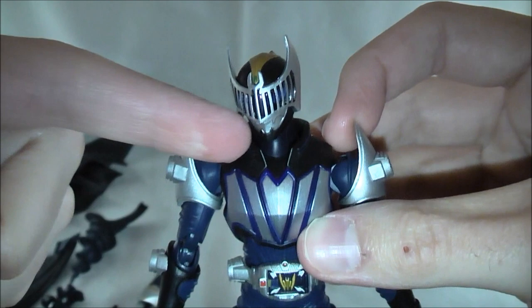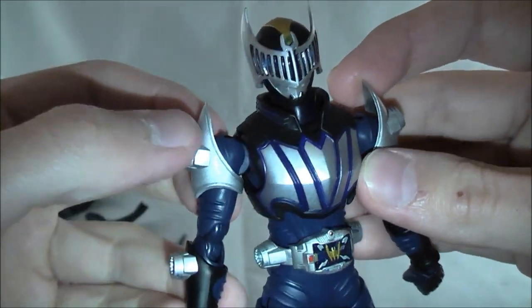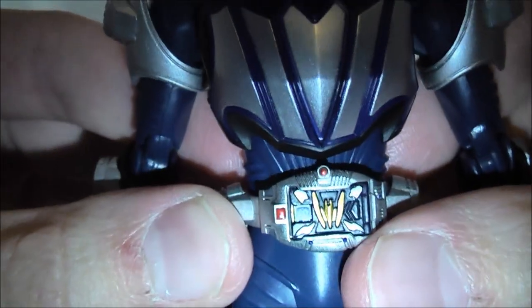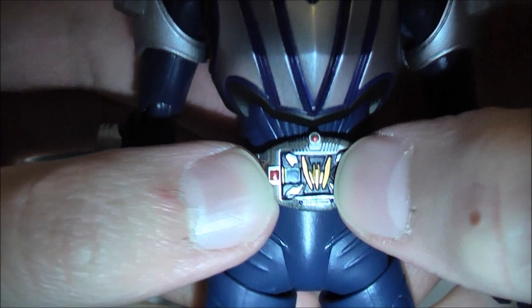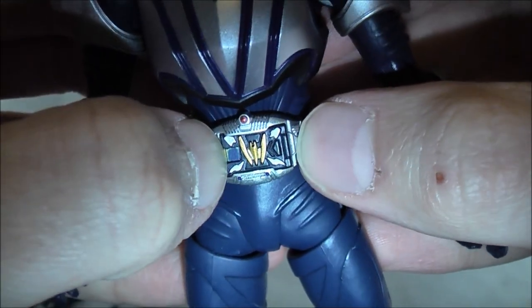The chest is done very well. Nice paint detailing on here. The silver really stands out with a shininess to it. Arms here look great. The color is all accurate. I like it. You've got the belt here — it's done very well. I commented in my Ryuki review that I didn't like how the belt was kind of molded off a little bit, but this one seems to fix my problem with that.